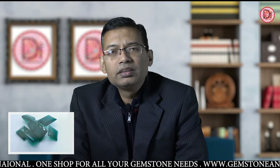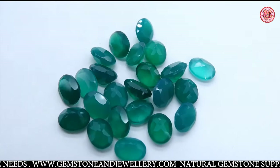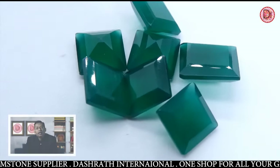Most of these are dyed. Basically, onyx is a variety of the chalcedony family and it comes in bands. So when we receive this stone in bands in the market, we have to cut it in slices so we can get one band only, and then we can dye it.